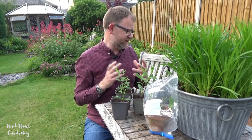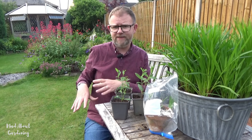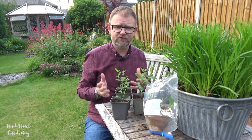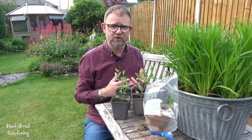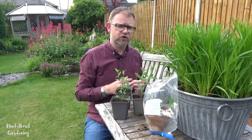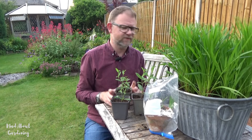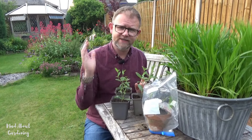If we do get an issue with waterlogging again like we did last winter, these can then replace the plants in this border. What we had in the spring was we lost all of our salvias — it was literally so many months of just heavy rainfall. This particular bit of grass gets very, very waterlogged; it's literally like a swamp, and all that water washes into this side border. Surprisingly, some other plants which also don't like to be too waterlogged came through okay — things like the erysimum (the perennial wallflower) and also some of the eryngiums (the sea hollies). But for some reason, the salvias ended up copping it. So these are the reserves if that ever happens again.